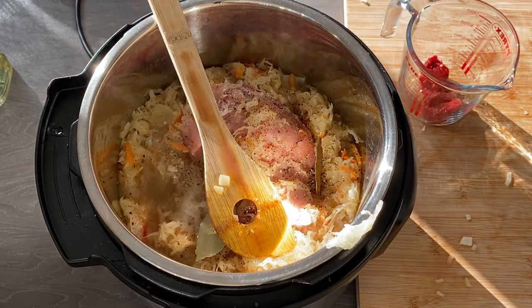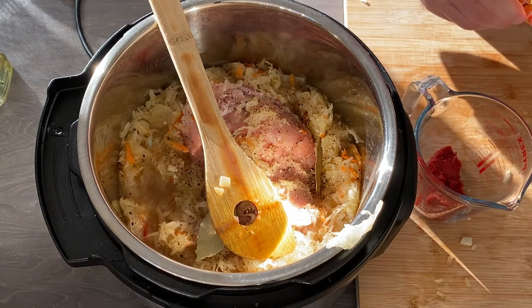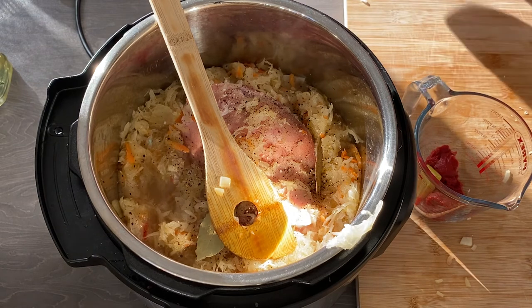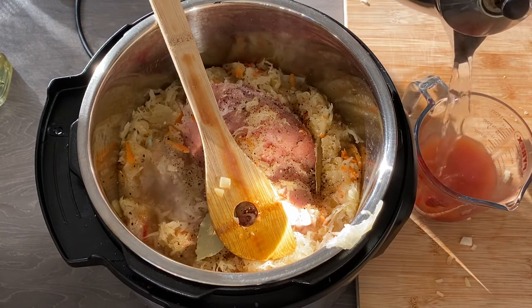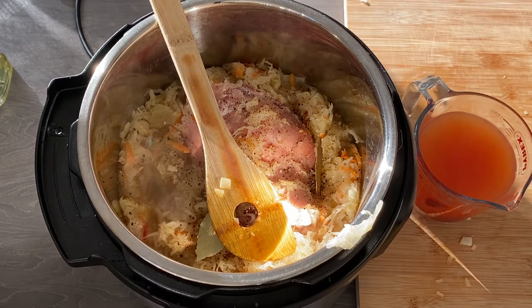And about 300 grams of water — it will still be a bit too much water. But after finishing the slow cooking you can reduce it. If you are using a more traditional slow cooker it will just reduce during cooking, but because this is a pressure cooker the steam doesn't escape as much.